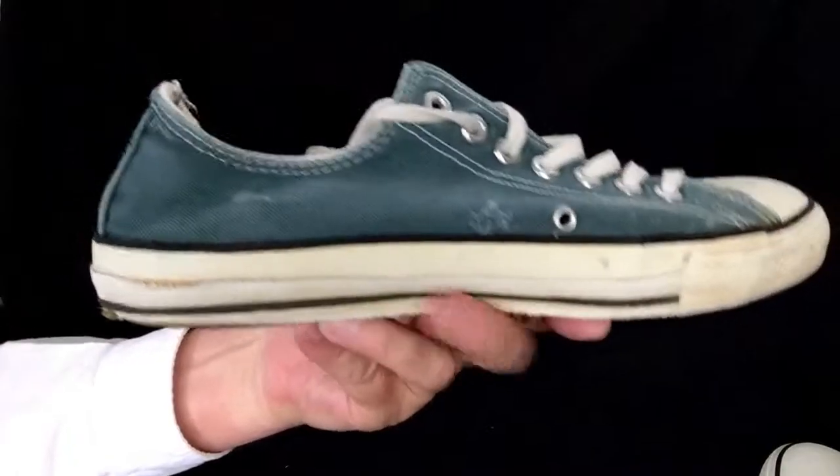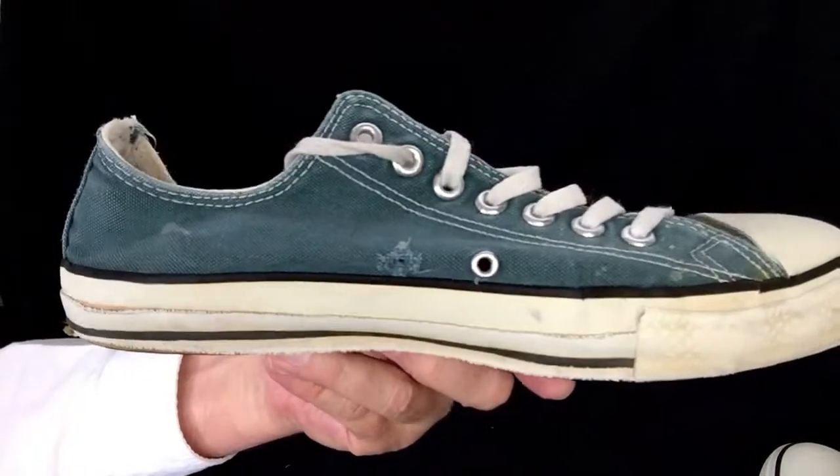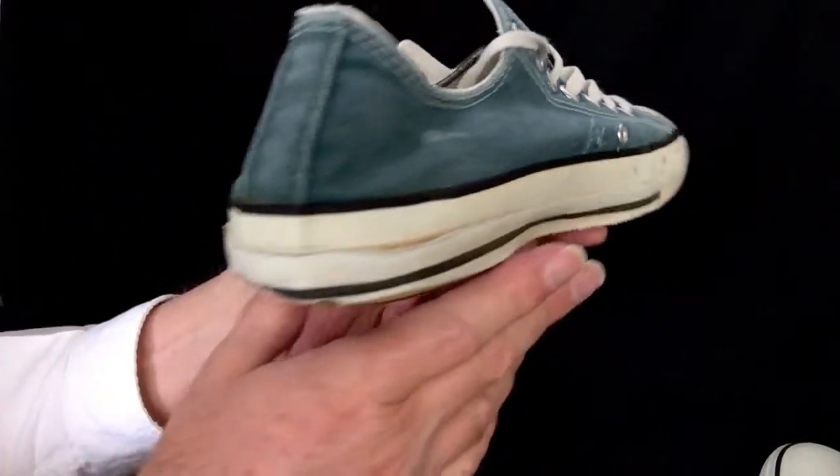Let's look at the other shoe — the left shoe. And that looks like this. Looks like an eyelet is missing there.